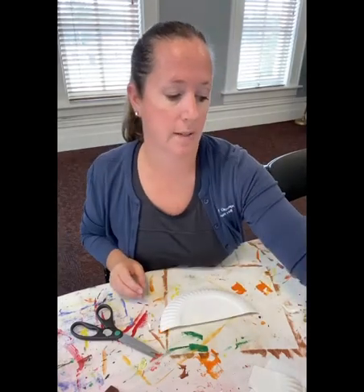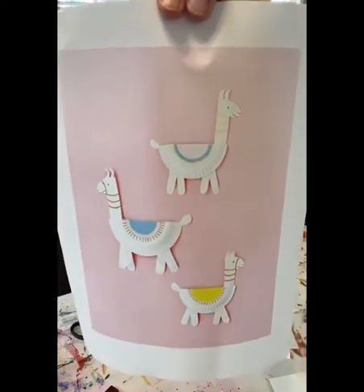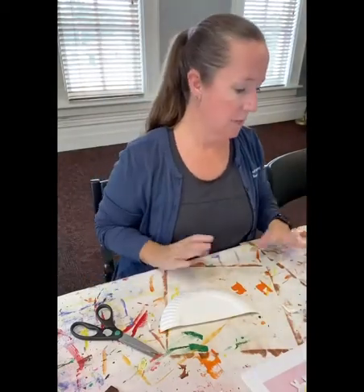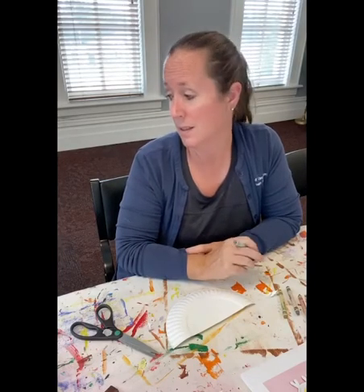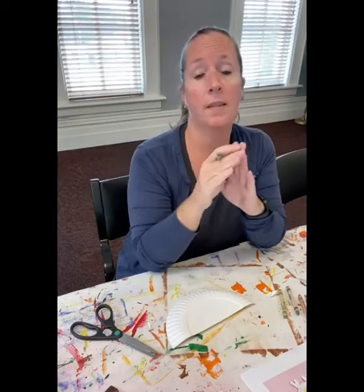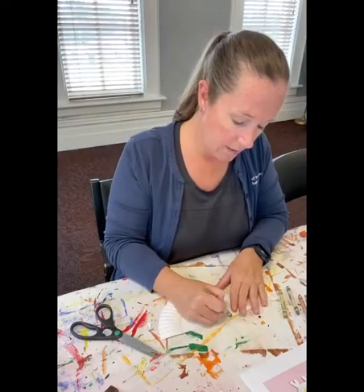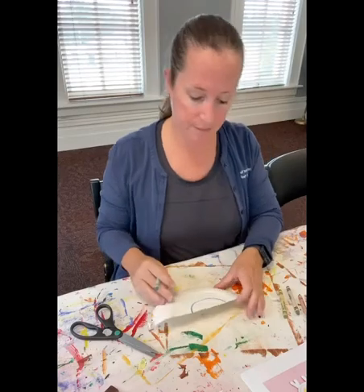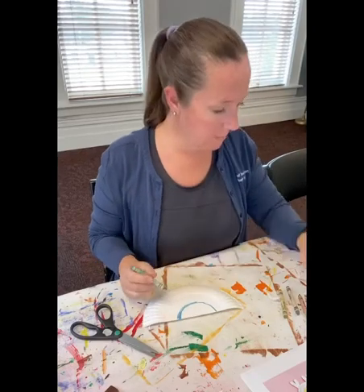I'm going to go ahead and start coloring. I just want to show you some examples of how you could color your llama. A lot of llamas are kind of light in color, so I'm going to keep most of my plate white. Sometimes llamas — like in cartoons like Go Diego Go or Dora the Explorer — have a colorful blanket on their back. That's what I'm going to kind of do here.